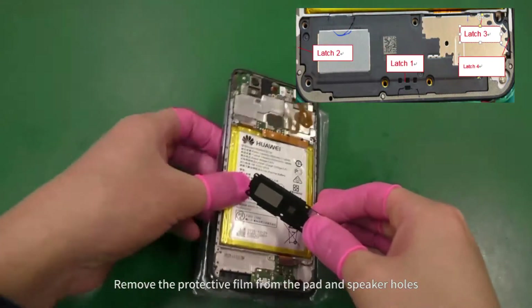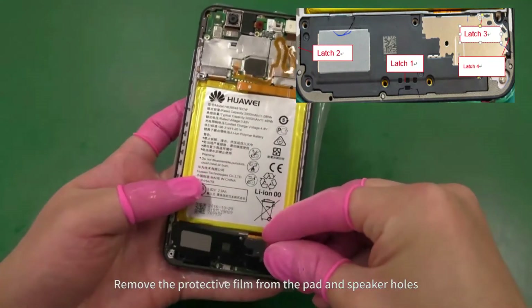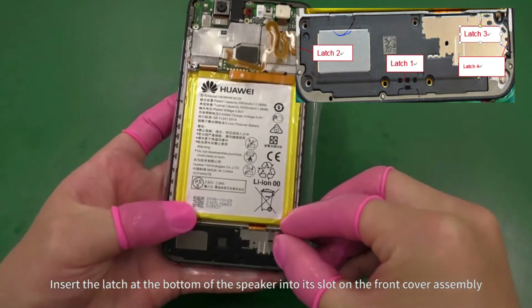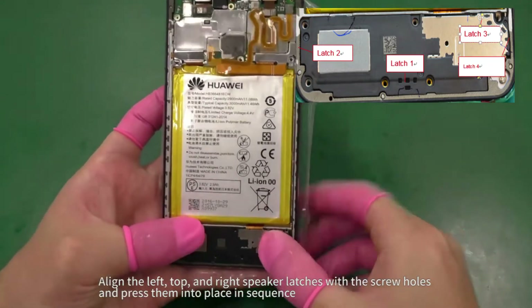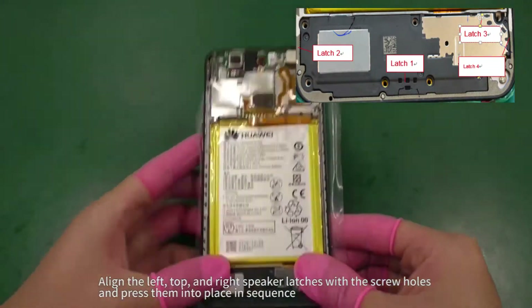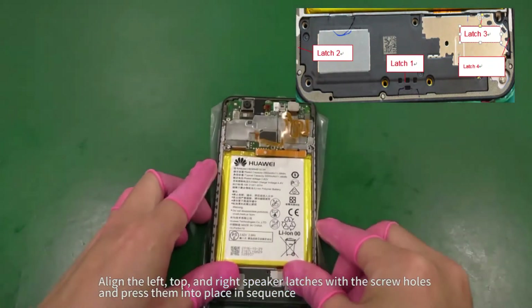Remove the protective film from the pad and speaker holes. Insert the latch at the bottom of the speaker into its slot on the front cover assembly. Align the left, top, and right speaker latches with the screw holes and press them into place in sequence.